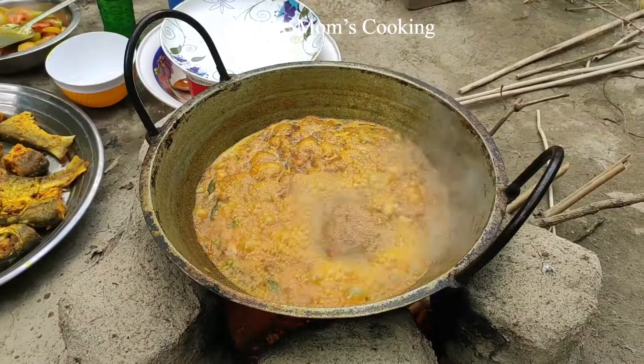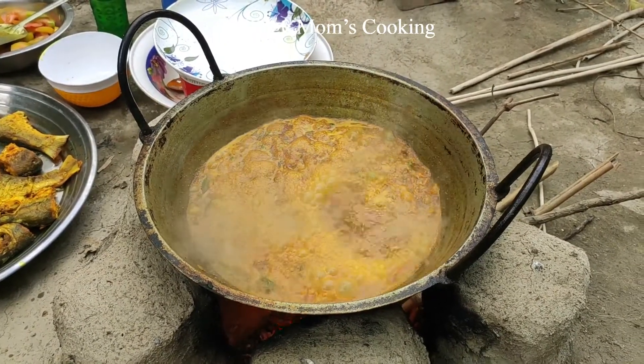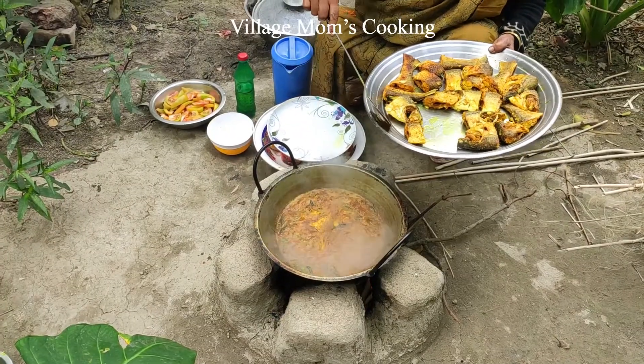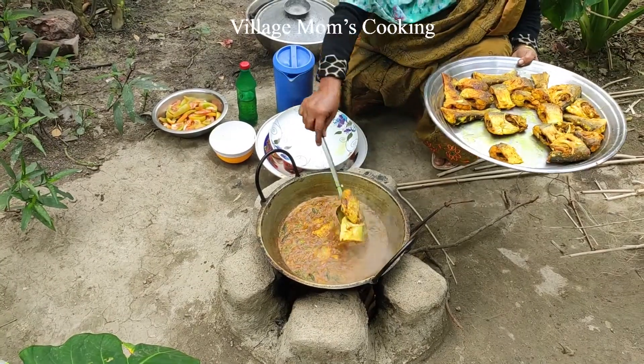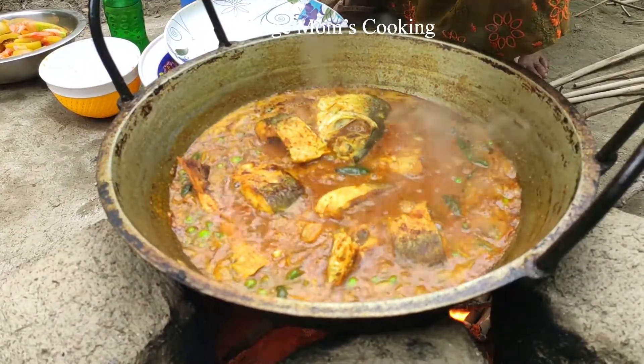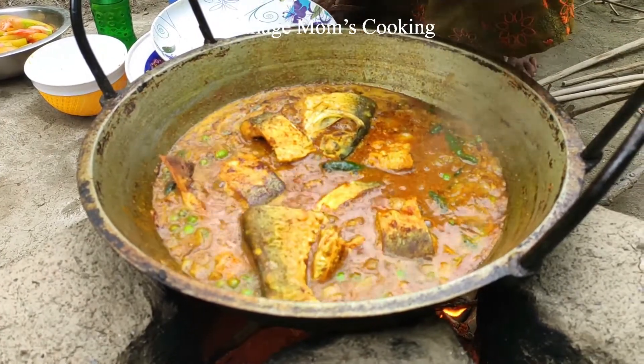It is a lot of water. You can also get water.